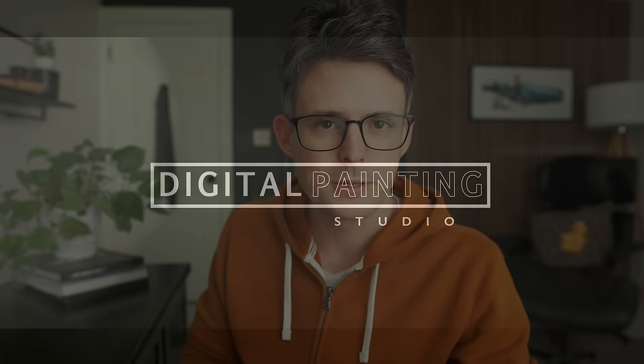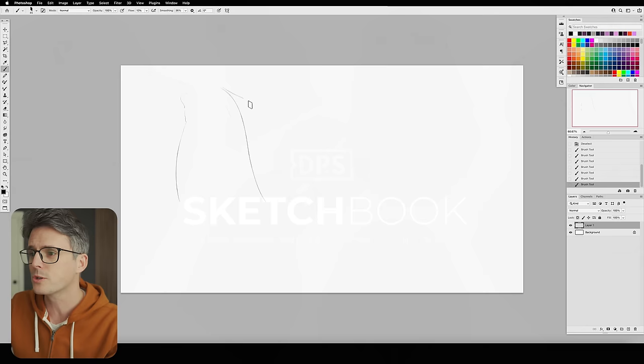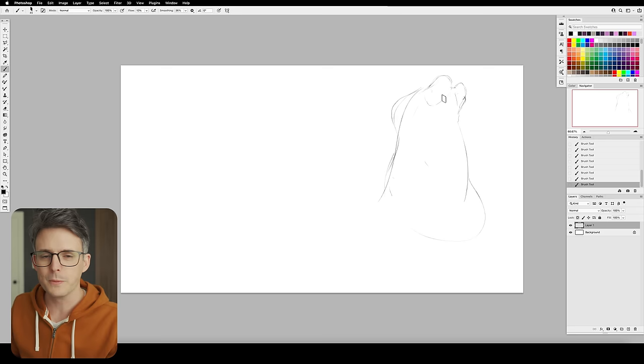What's up guys, today let's do something a little bit different — more of a freestyle, long-form video where I'm just going to sketch a bunch of stuff, talk about things I've learned over the years, talk about some philosophies, and just kind of see what happens. Today I'm going to sketch a bunch of alien heads with this pencil brush, got smoothing cranked up a little bit to steady my hand.